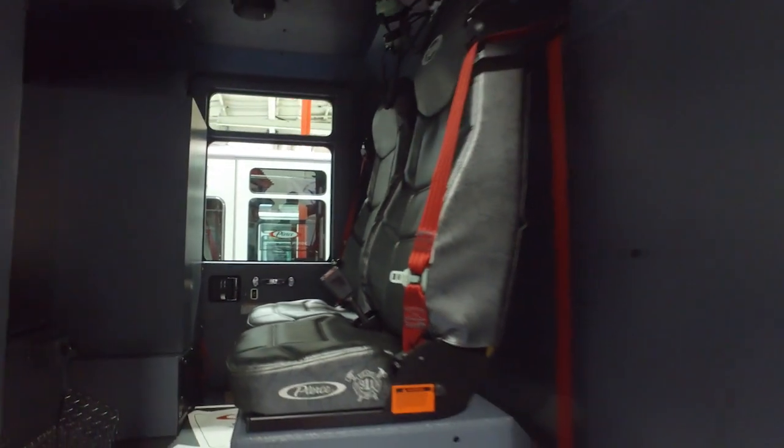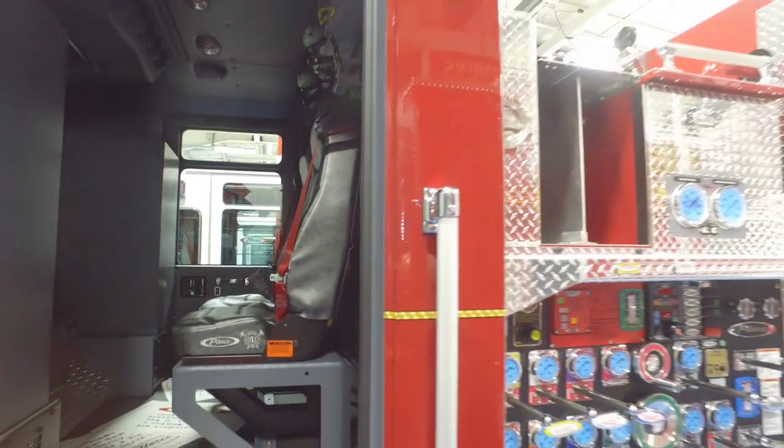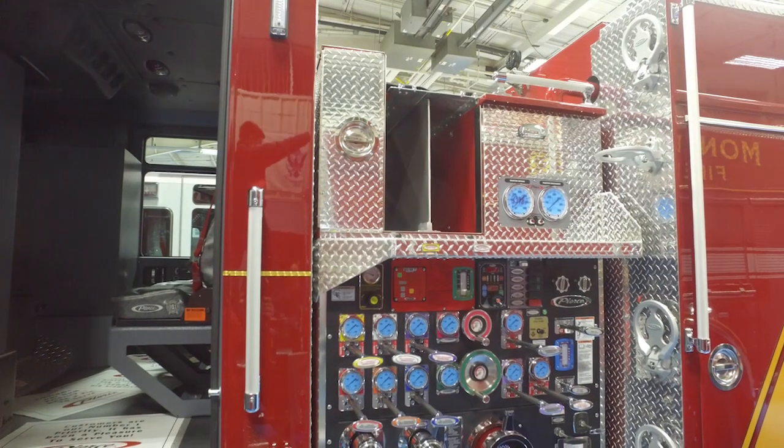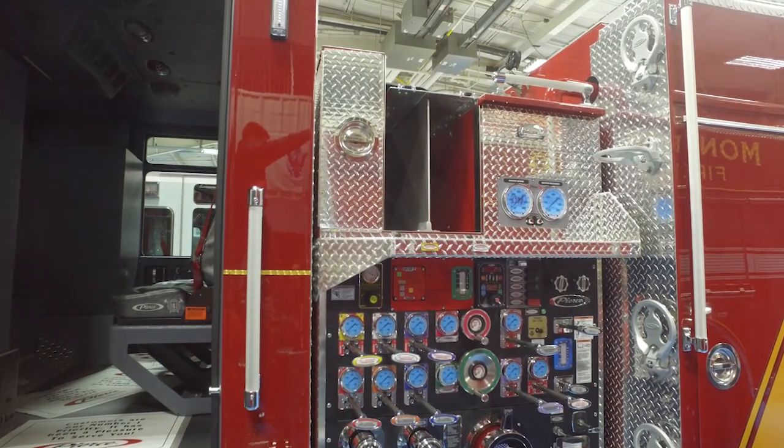Another big thing for us was low crosslays. We didn't want to have our members have to climb up high to pull hose, so we kept the crosslays very low, as with the hose bed in the back.